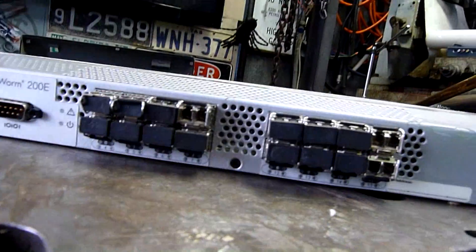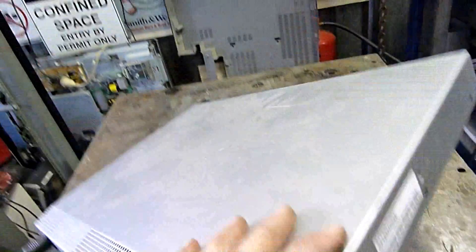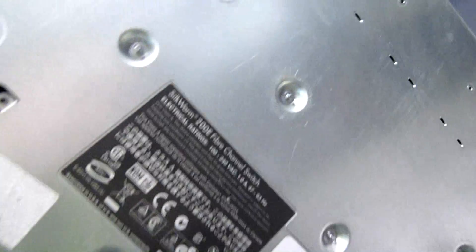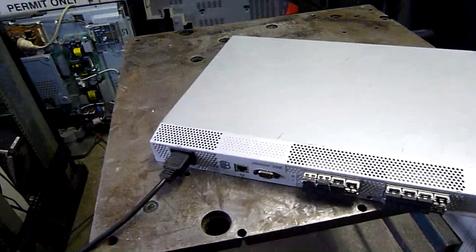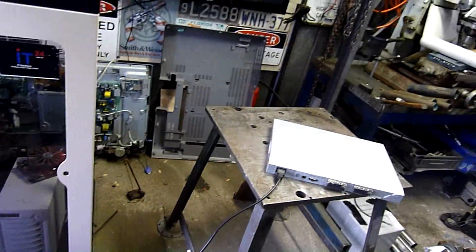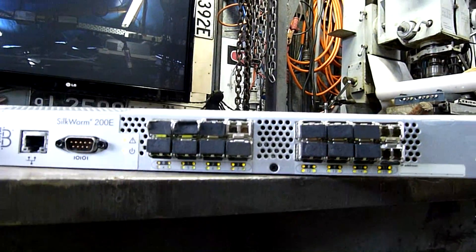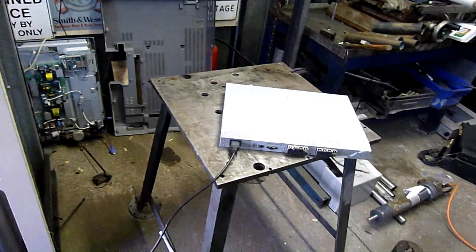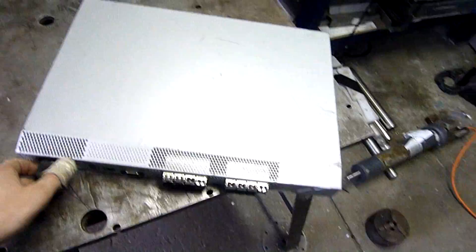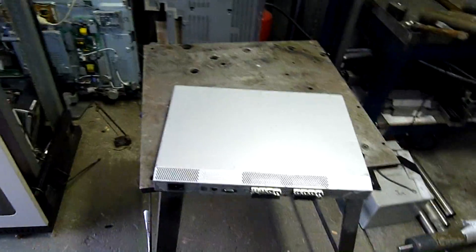I've always wondered what's inside. It's actually a fiber network switch. I don't have the NICs to go with it, but I do have the main box. It does power up and work, but I've got nothing to really test it with. Everything's lit up and ready — tons of airflow. I think it's got four little server fans in the back of it. So let's take it apart.